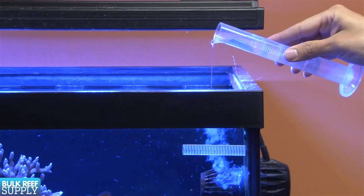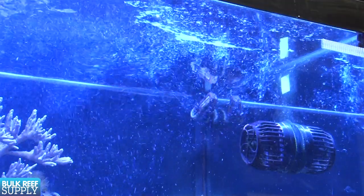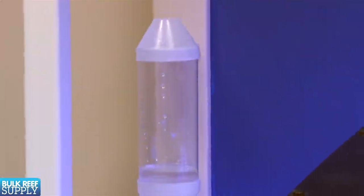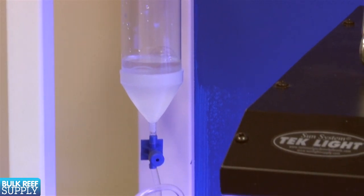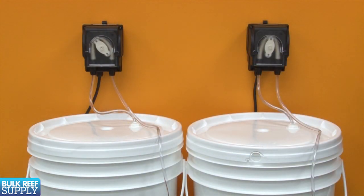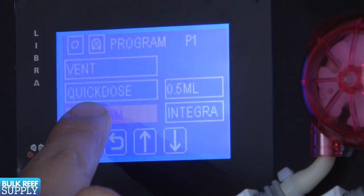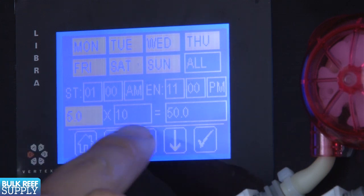Doses should be added slowly to a high flow area of the tank, and it is normal for the alkalinity to cloud the water temporarily — it should dissipate fairly quickly. Doses can be done manually, but it is best to use a cheap dripper to add the dose over a couple of hours if possible. If you automate it with dosers that dose 1.1 mL per minute, it is easy to spread the dose over a long period of time and dose each solution at different times, which is ideal. There are some really cool dosers out there like the Vertex Libra, which has intelligent programming making setup ridiculously easy using a touchpad screen — so intuitive that basically anyone can figure it out in less than a minute.